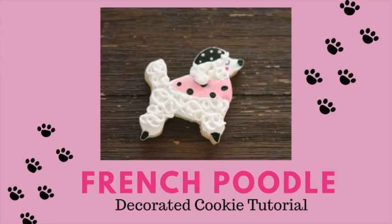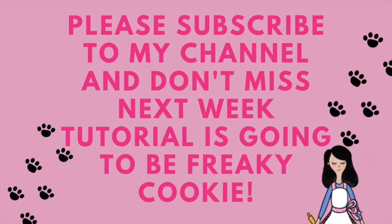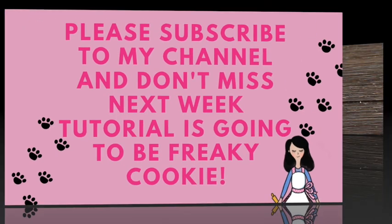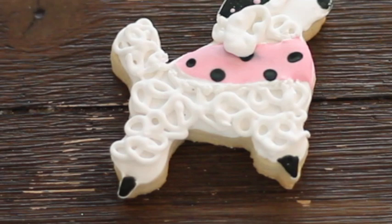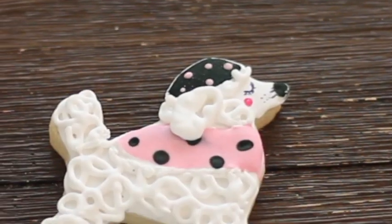Welcome to Cookie Couture, where flavor and design collide! I am so excited that you're here on my channel. If you are new, please don't forget to subscribe and push the notification button so you don't miss any of my videos. Today I'm so excited as always because I'm going to share with you another dog cookie tutorial.